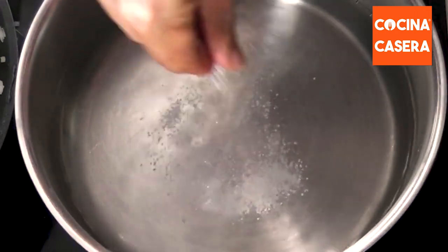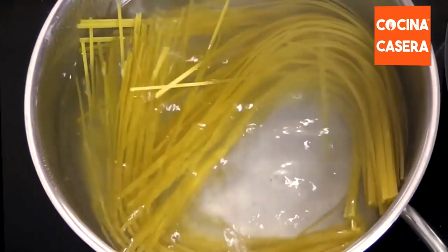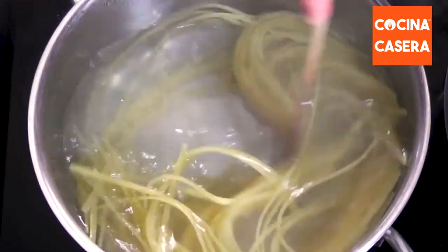In the meantime, we heat water with a little salt. When it boils, we add the pasta and cook it, stirring regularly until it's al dente.